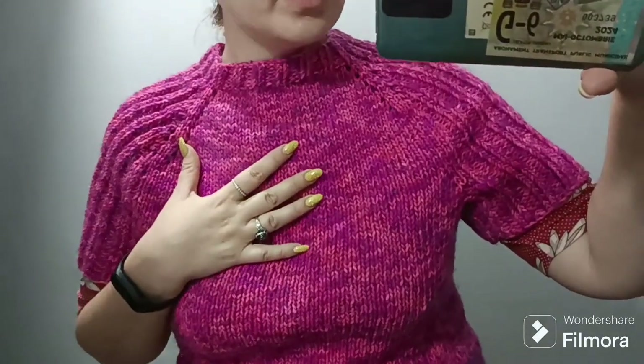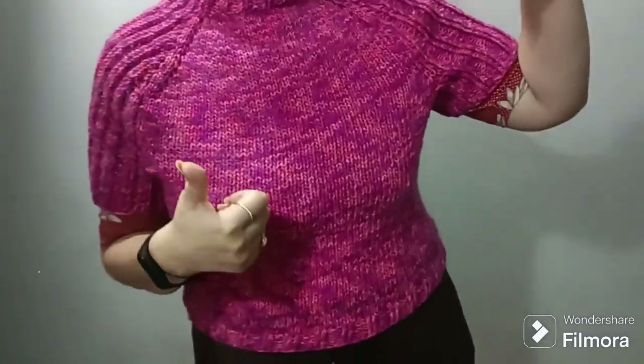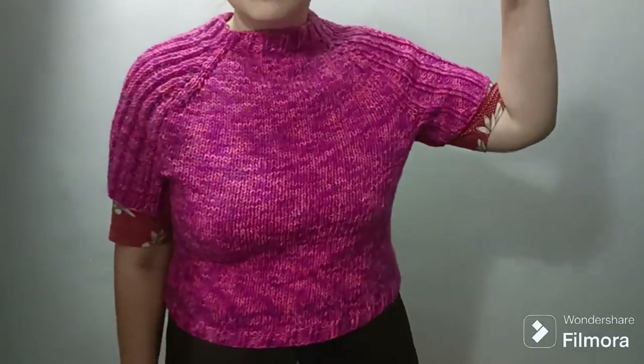So I just need to correct these points and bada bim, bada boom — I'm gonna have a fuchsia sweater for this next winter season.